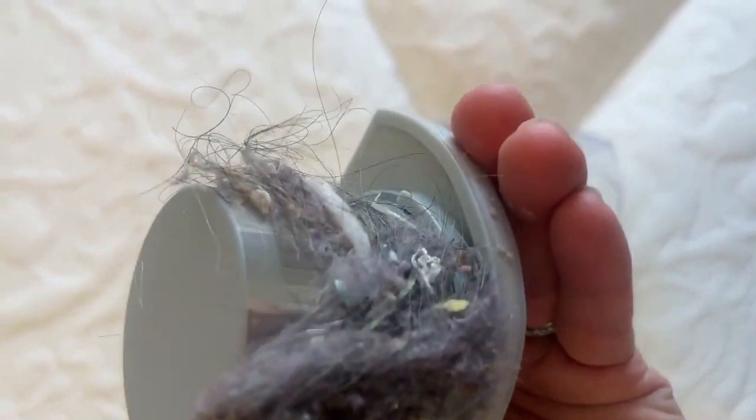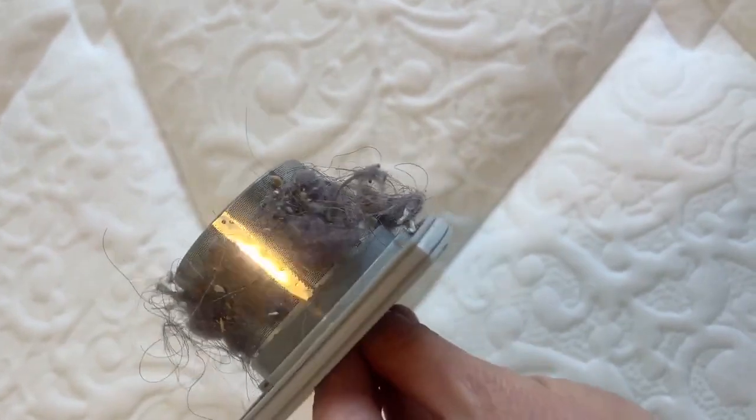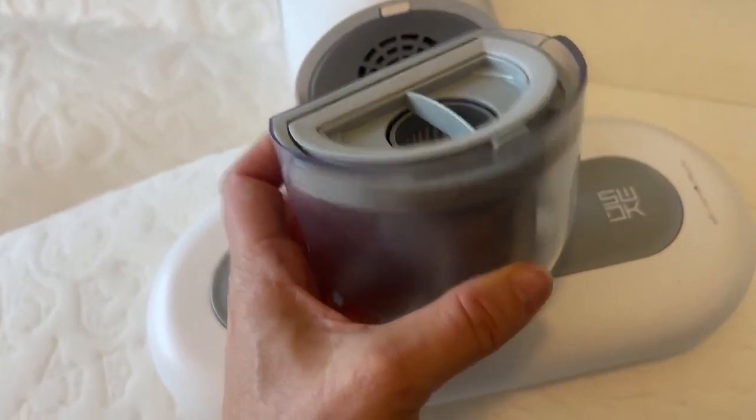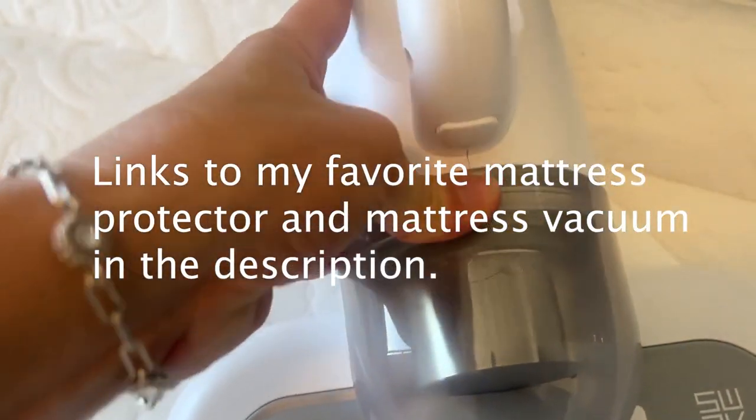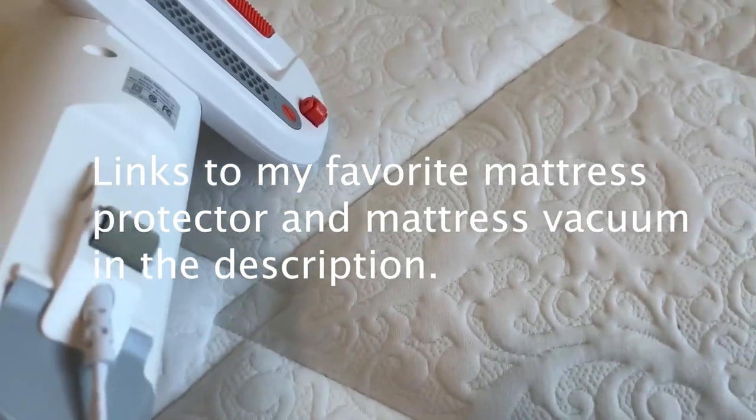Overall I think it is really nice. The part that I really like the most is the UV light — that will get rid of bacteria. Considering how easy it is, I'm going to vacuum my mattress more often. Thanks so much for watching and subscribing to Unboxed Mattress. We appreciate helping you find the best sleep.